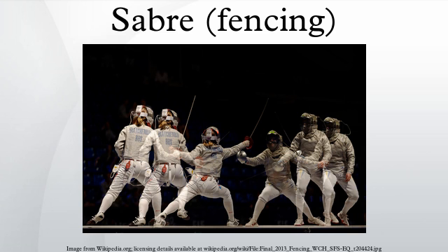Sabre was the last weapon in fencing to make the transition over to using electrical equipment. This occurred in 1988, 31 years after foil and 52 years after épée. In 2004, immediately following the Athens Summer Olympics, the timing for recording a touch was shortened from its previous setting, dramatically altering the sport and method in which a touch is scored.